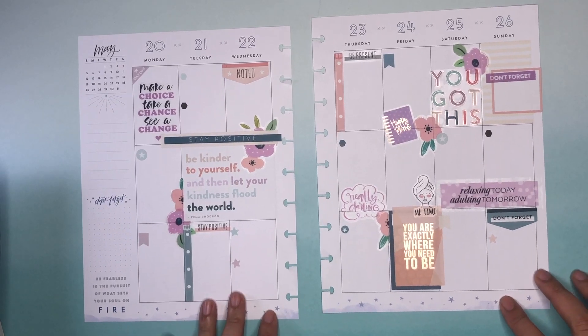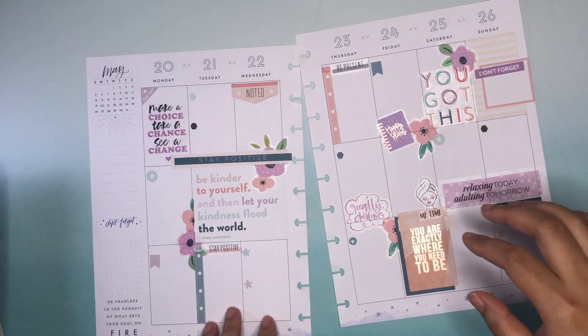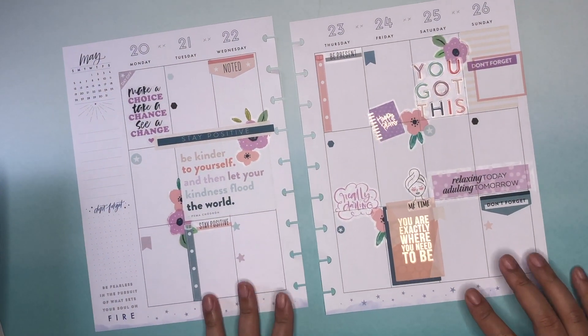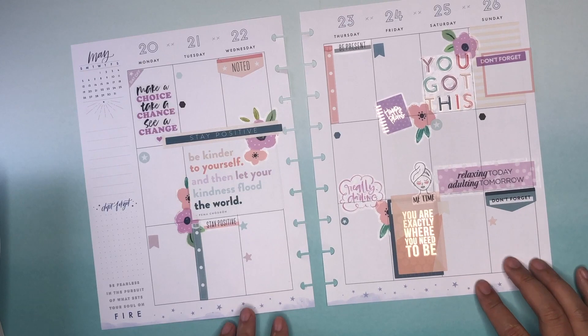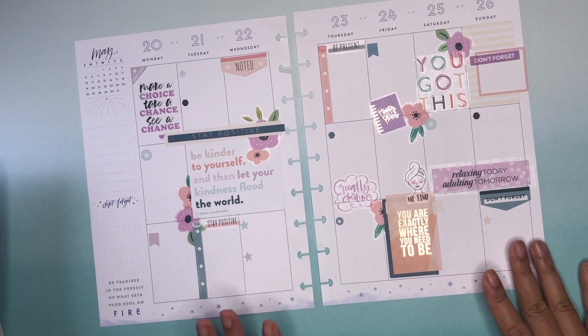I'm happy with this — I'm really liking the colors. Yes, lots of room for me to write. Thank you so much for taking the time to watch this video, I truly do appreciate it. If you like this video, I hope you'll click like. To not miss any of my videos, go ahead and hit that subscribe button. If you have any questions or comments, feel free to leave them below. Thank you so much for watching — I really do appreciate it.